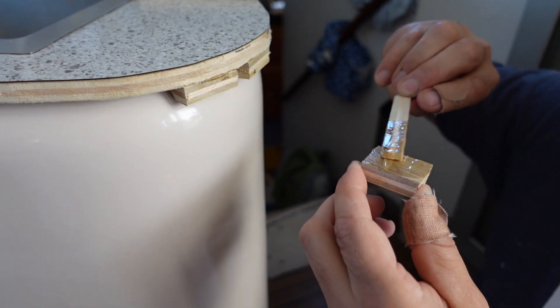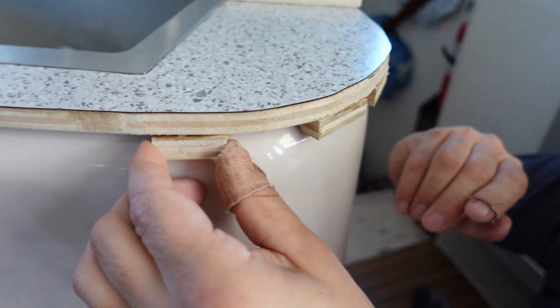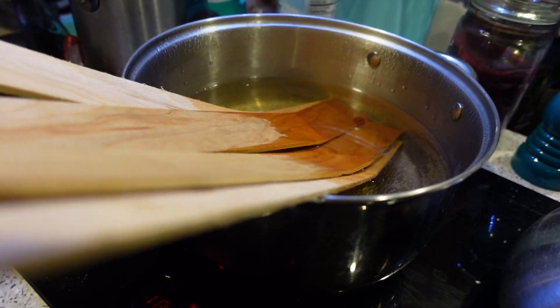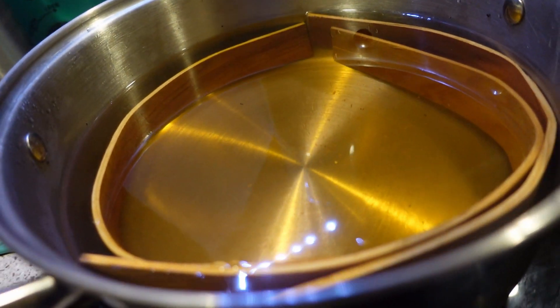Not all of the curves were gentle, and this one was very challenging. It's something I've never done before — I decided to cut the wood into strips and boil it to help it soften up to be more pliable.